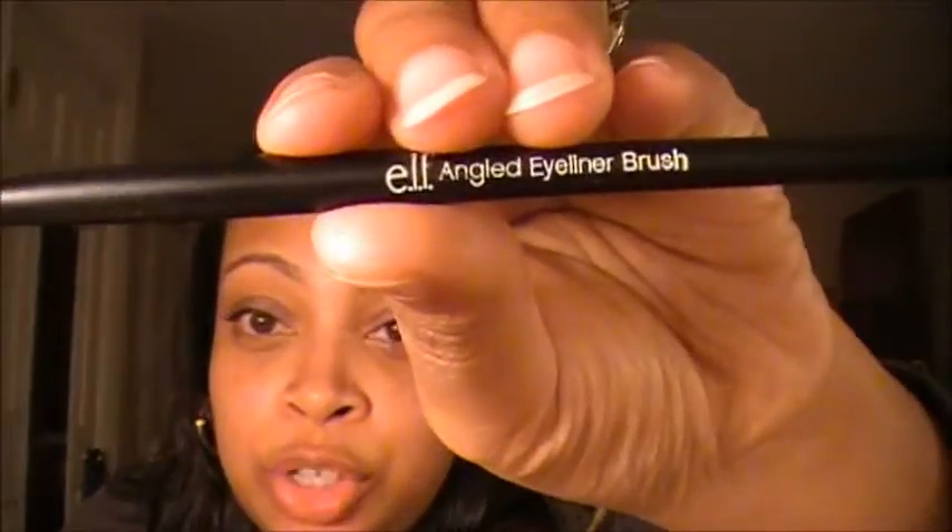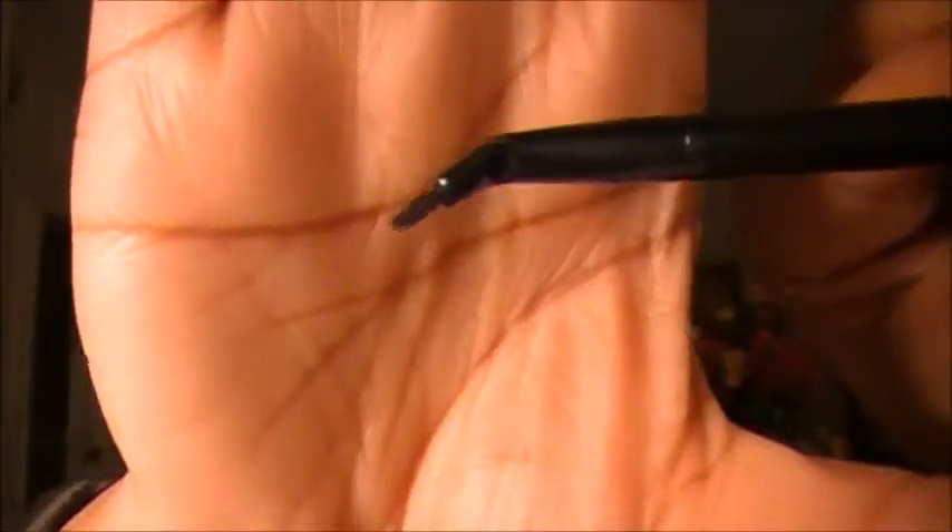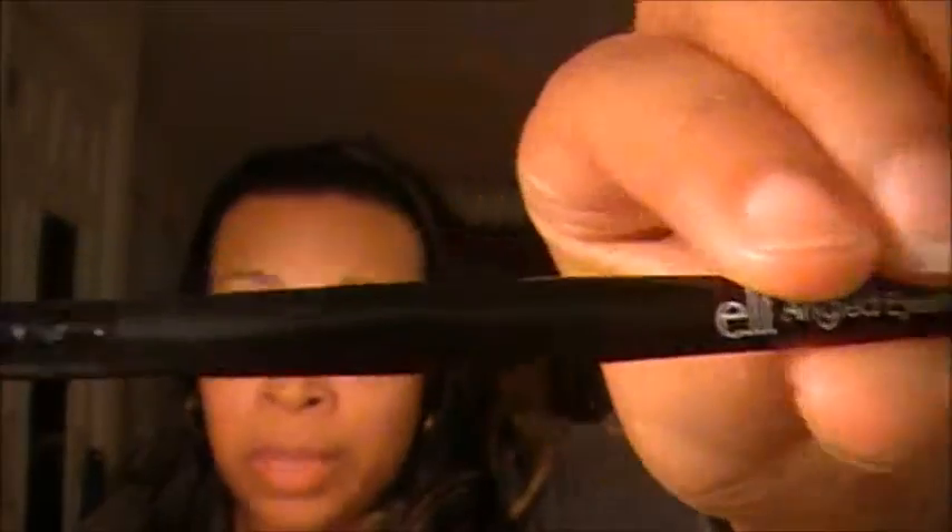The next brush is the angled eyeliner brush. You use this with a gel eyeliner — it has a fine tip and it's a really dense brush so you can go in and apply your eyeliner precisely. I wouldn't recommend this brush for a beginner though. The more advanced and confident you get with your makeup, then you can really go in and apply your gel liner with it.